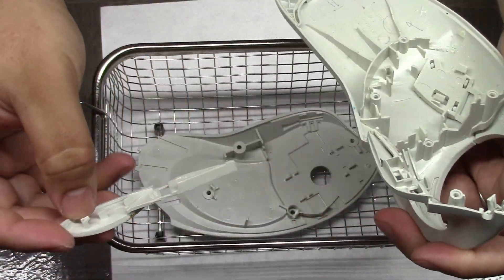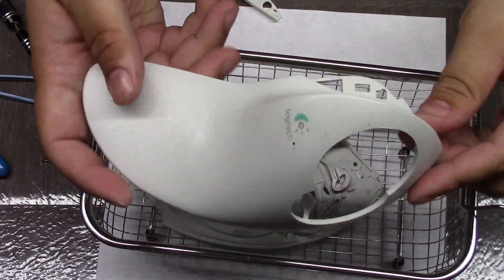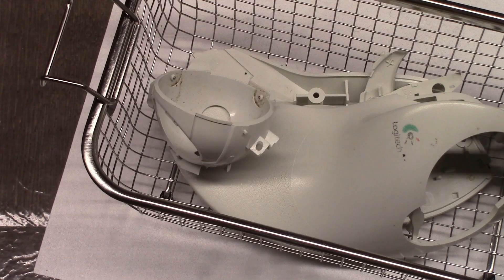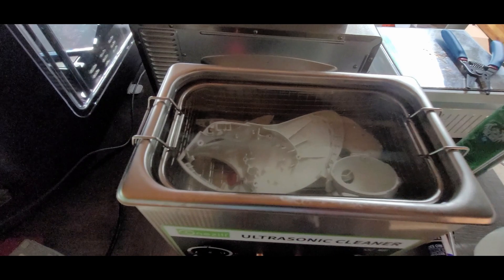I'm going to break this whole thing down, drop it into this basket here, and then drop it into my ultrasonic cleaner for about an hour to get this thing really clean. As you can see, we have a bunch of stuff floating to the surface already — it's only been in here for a few seconds, so this is definitely needed.